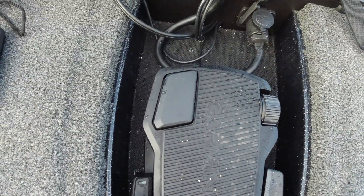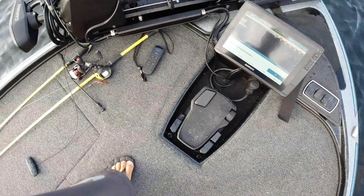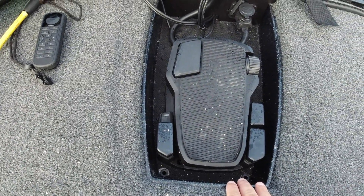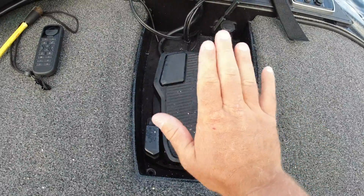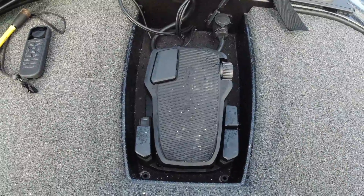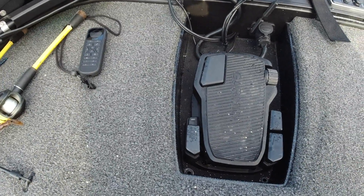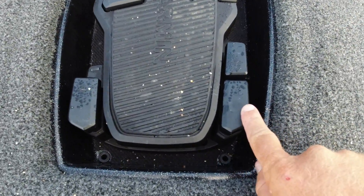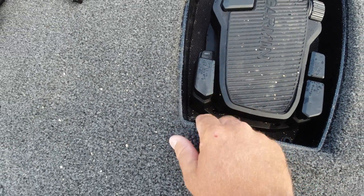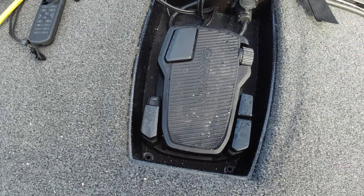Super low profile — not high. It's very streamlined in the recessed trolling motor compartment. You're not cockeyed; it throws my hips off a lot of times, especially in rough water. The pedal is very, very sensitive. You have anchor lock which will lock you down in one place, and then you have a navigation button that's going to keep you on course. Very, very, very cool.